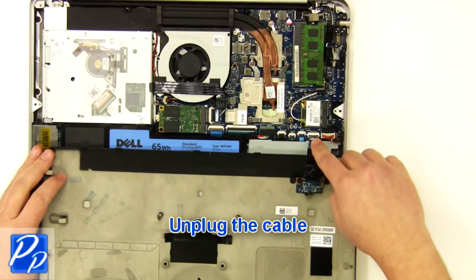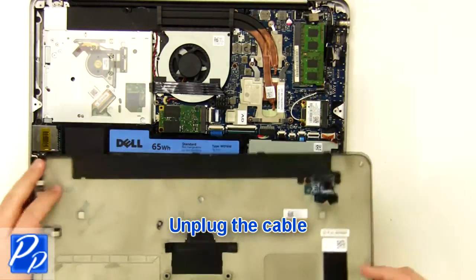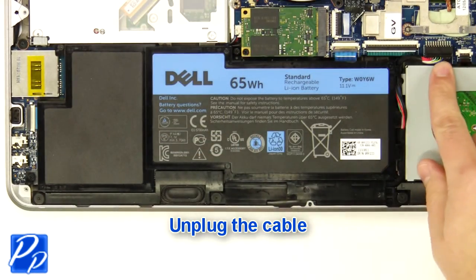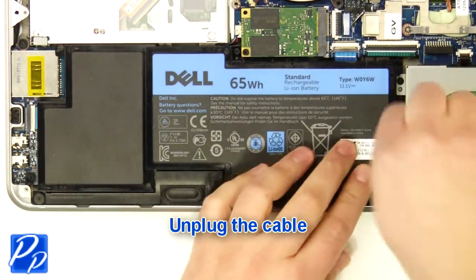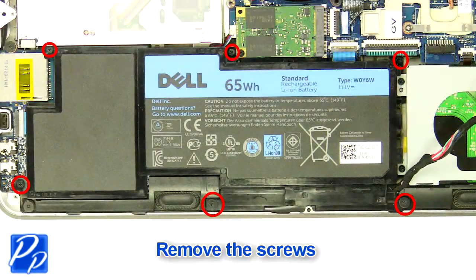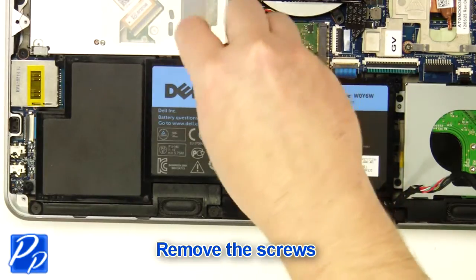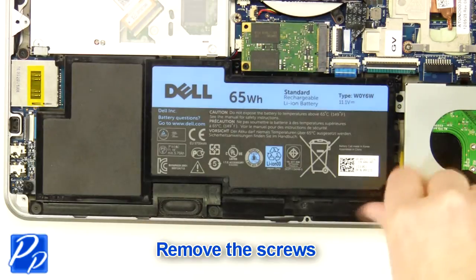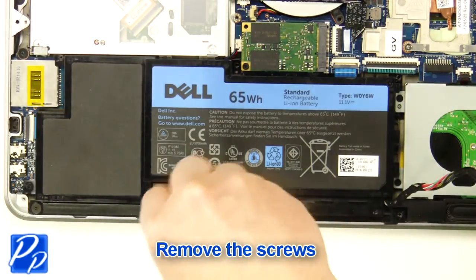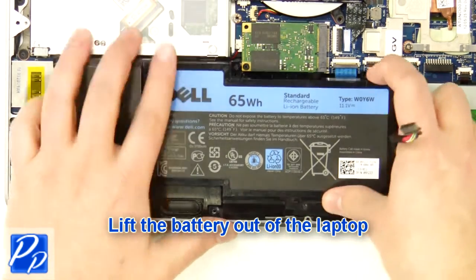Unplug the cable. Unplug the cable. Remove the three screws. Lift the battery out of the laptop.